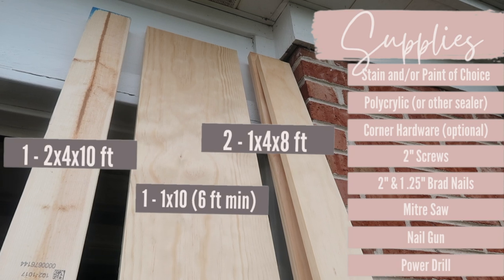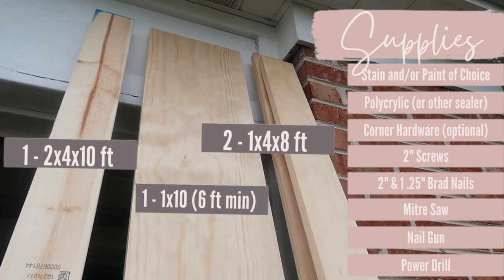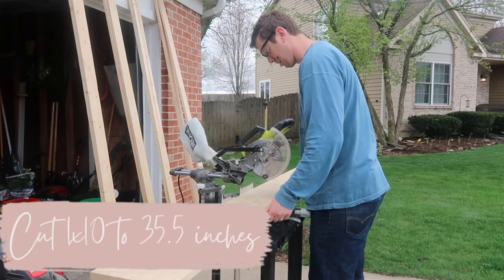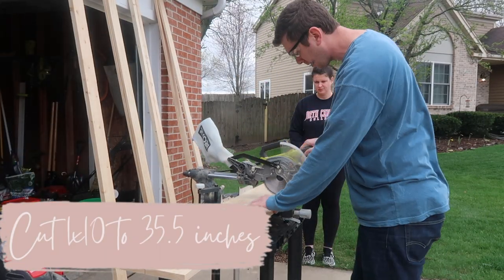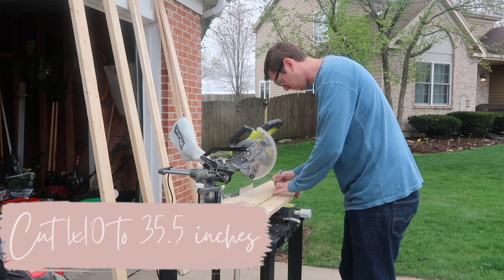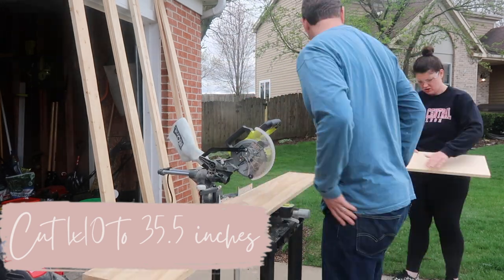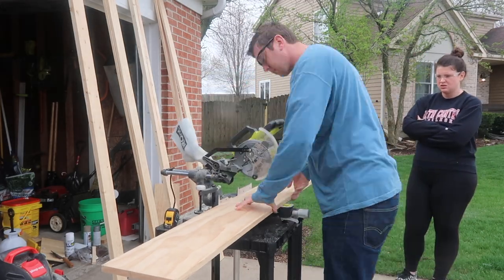The supplies list is pretty simple: a two-by-four, two one-by-fours, and a one-by-ten. The first step is to take the one-by-ten and cut it into two pieces, 35 and a half inches long each. We're making two tables so we're doubling everything, but I will explain throughout my voiceovers how to make one table.